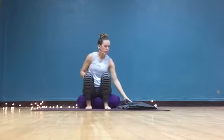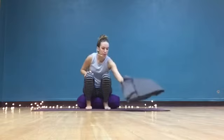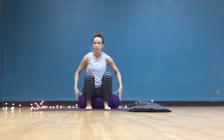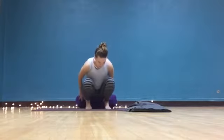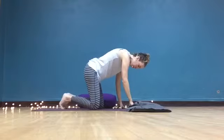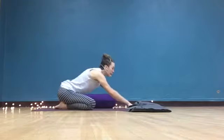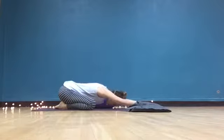Traditionally, I'm going to show you how child's pose is cued, and then I have some props here — a blanket and a bolster — that we'll talk about how we can use to make it more comfortable. Child's pose is often cued as taking the knees wide, touching the toes together, sinking the hips back, and reaching the arms up overhead. Again, some people really love this pose and other people do not.